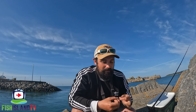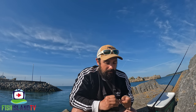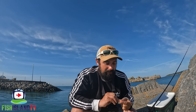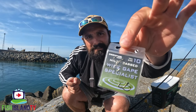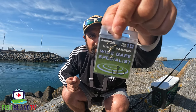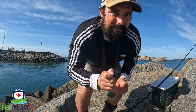I'm going to go with a slightly smaller hook - I think I've got some really small ones so I'll do tiny little bits of bread and see if that can winkle one out. I haven't got long today - this was only meant to be a short session of about two hours but I'm actually pushing it now. I'm going to change hook and go for a Drennan micro barbed wide gape specialist - hopefully find one on the end of my line soon.